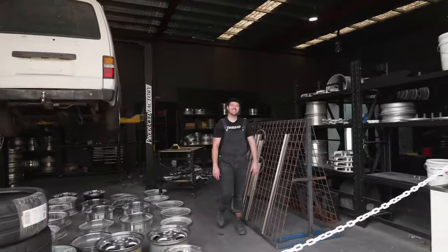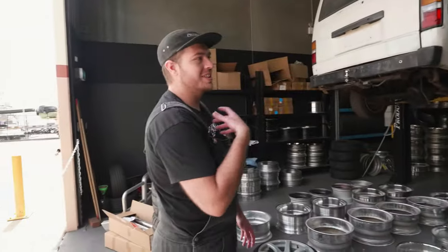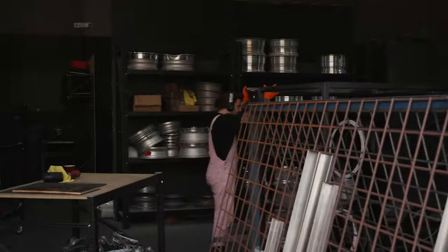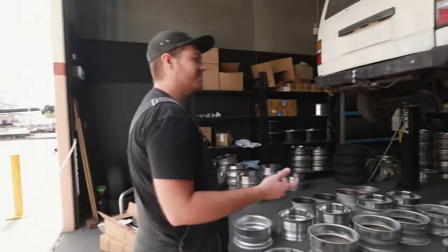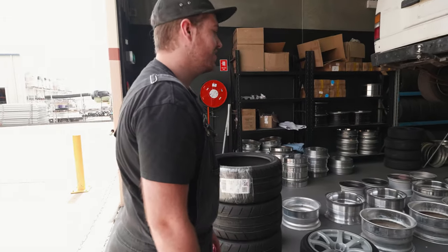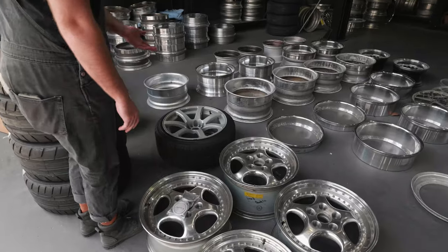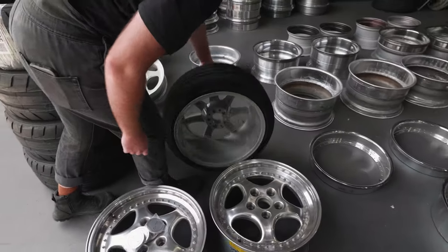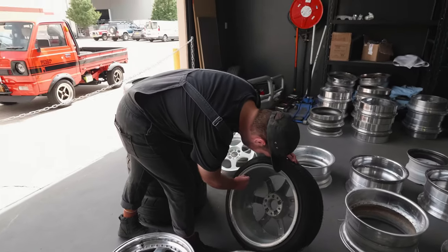Hello, nice to meet you. I'm Tommy, that's Ryan. So what's the process? Pretty much you bring me your wheels — they can look like shit, someone else has done something to them, got paint on them or just messed it up, just flaking, it's crap, it's gross.